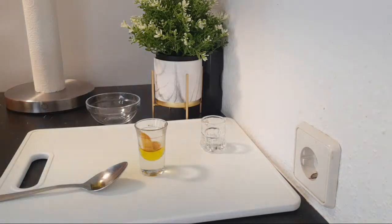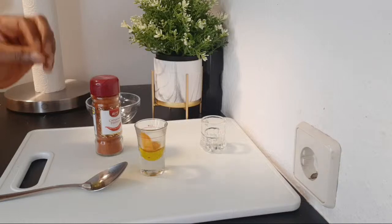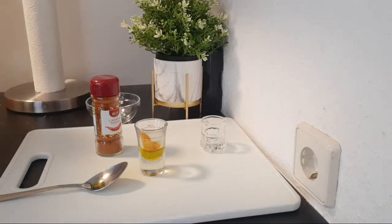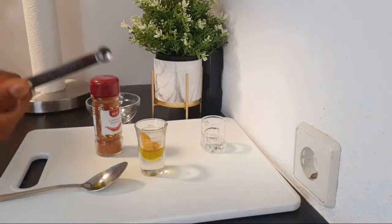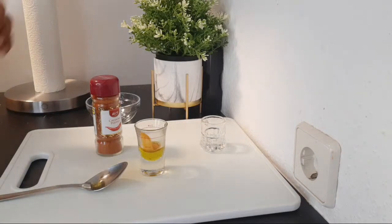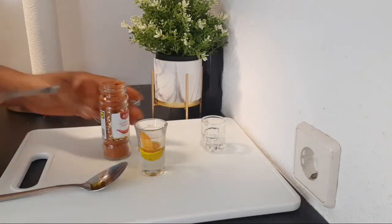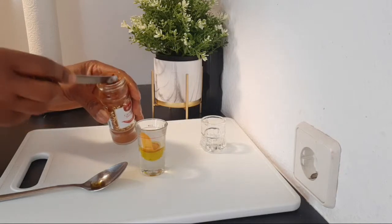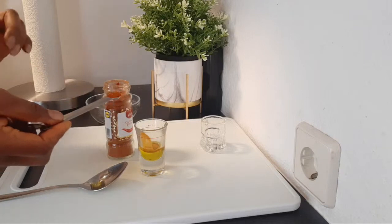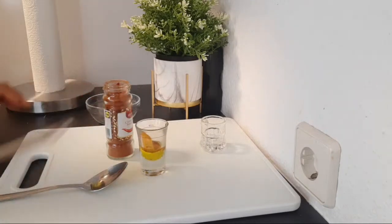Because we've added turmeric, the next thing we are going to be adding is cayenne pepper. Cayenne pepper works so well with olive oil and turmeric to do this job. I'm going to be adding one eighth of a teaspoon — that is just a pinch. A pinch of cayenne pepper is what we need. If you don't have a measuring spoon, just use your hand and take a pinch.